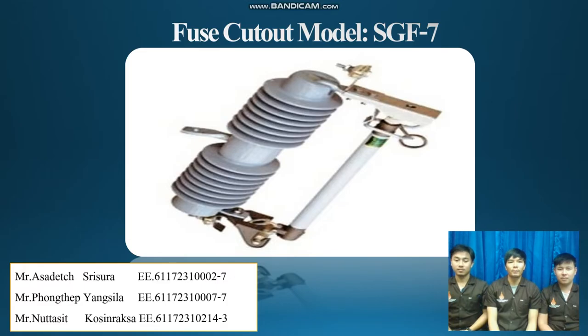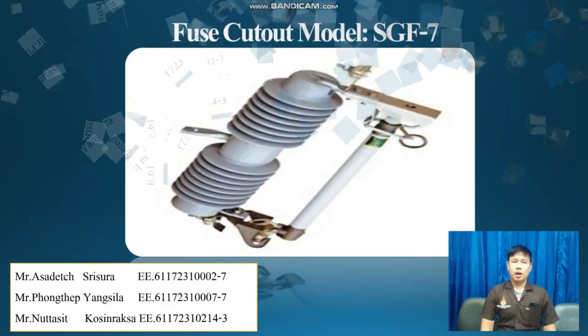Today I would like to talk about Dropout Fuse Cutout. Dropout Fuse Cutout is out of use. The incoming current and description, transformer description, write and overload, and on-off loading current.